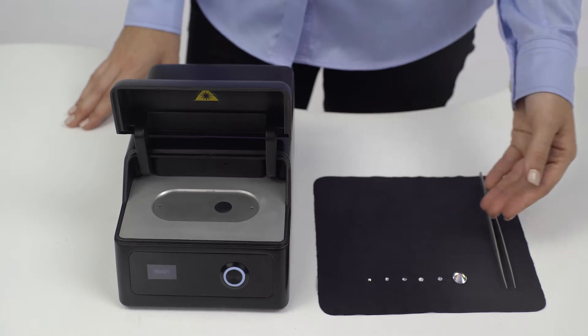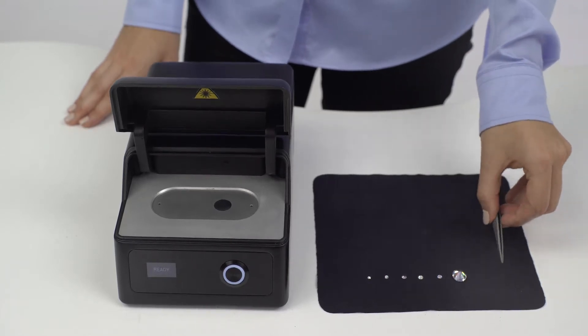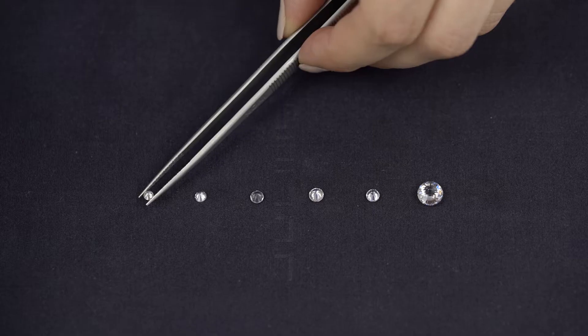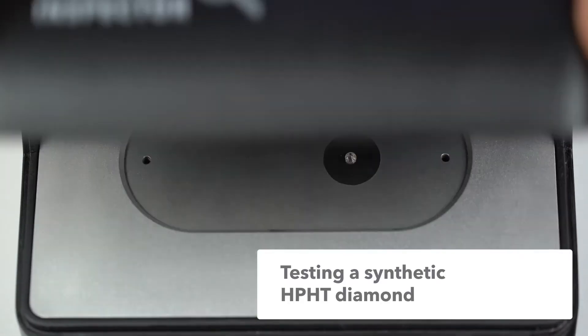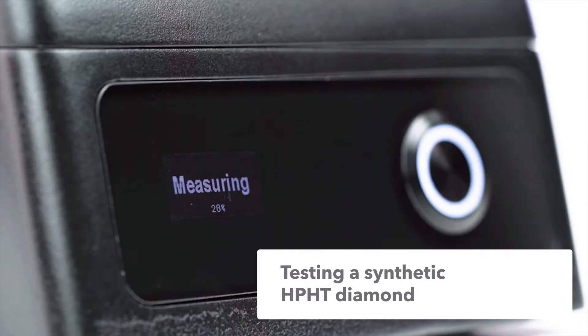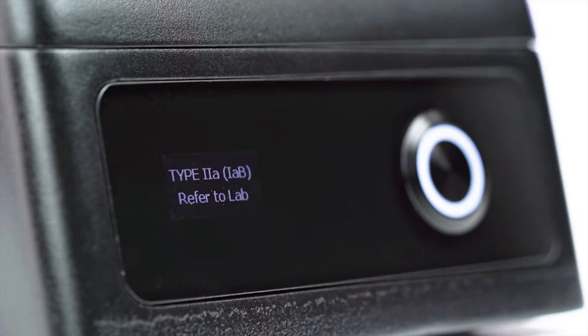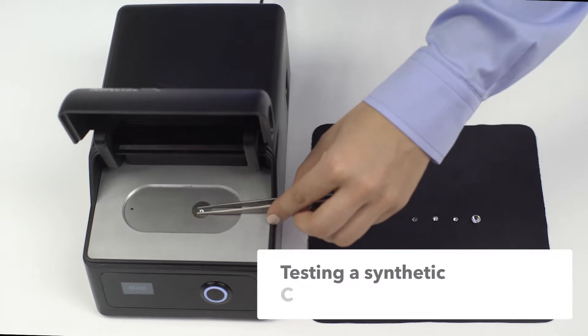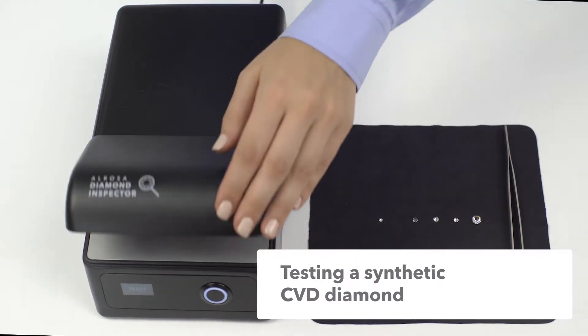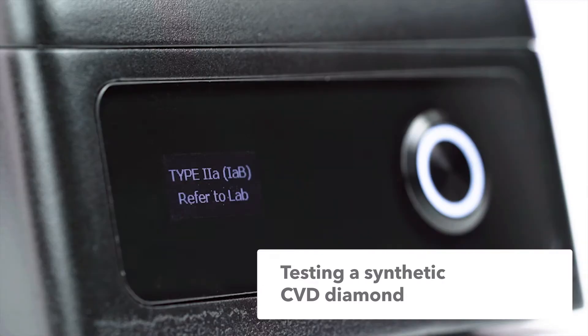Let's use other stones to show which results can be obtained with the device. We are going to take a synthetic diamond grown by HPHT CVD technology and put it into the device. The measurement result is 'Type 2a — refer to lab.' The same way, a synthetic diamond grown by CVD technology gives the measurement result 'Type 2a — refer to lab.'